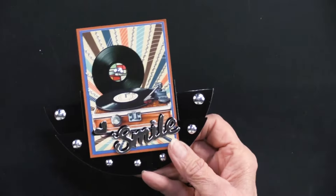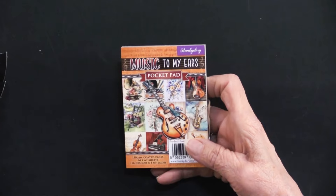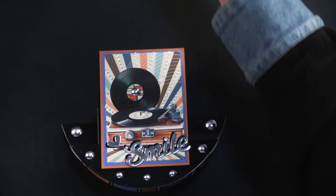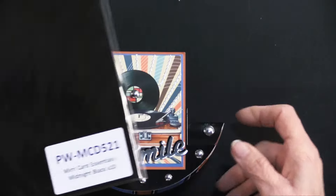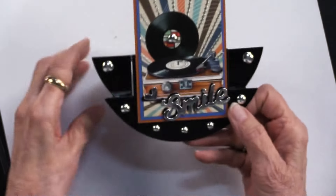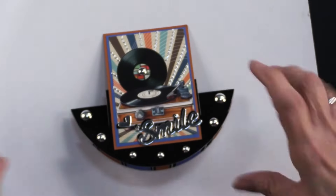The last card is Music to My Ears — Heidi's son is a musician, so she loves to grab anything with music. This card is rocking, which is perfect for a music theme. It's made using the circular step card cutting die — instructions on the back, easy to make, almost foolproof. She cut it out of black Miri, so look at that shine — it almost looks like patent leather.